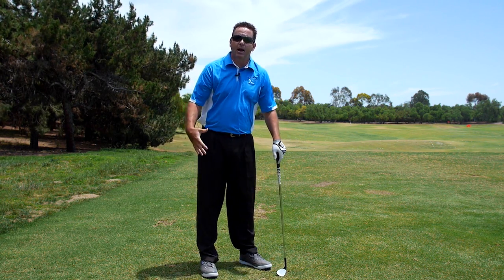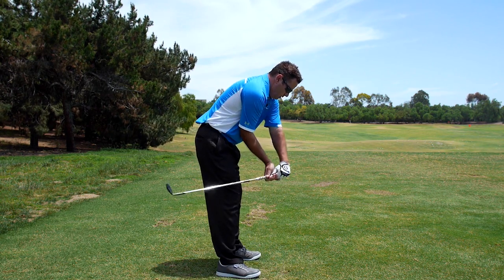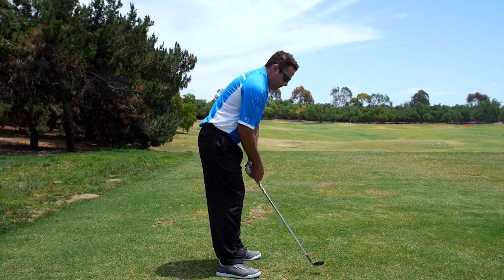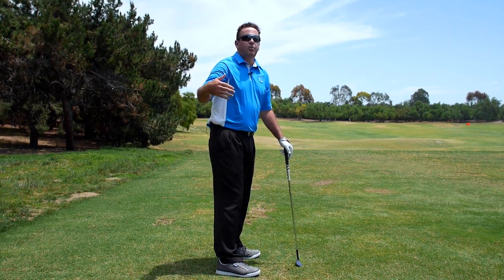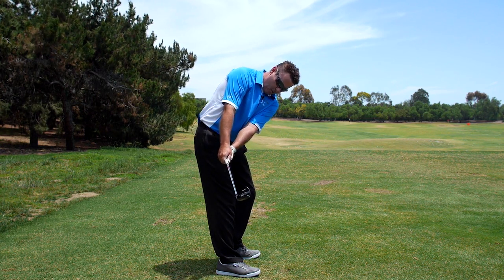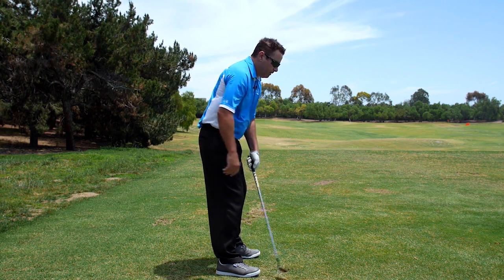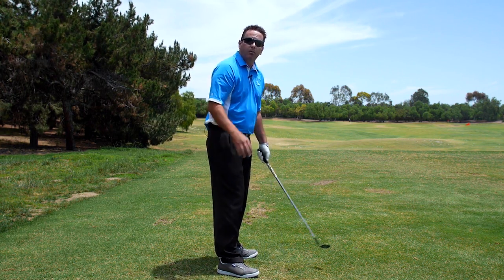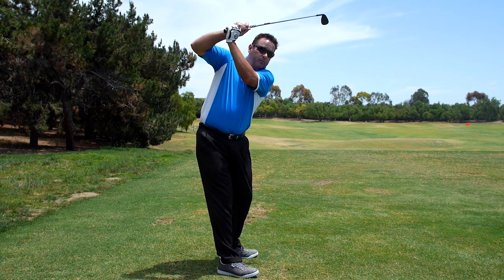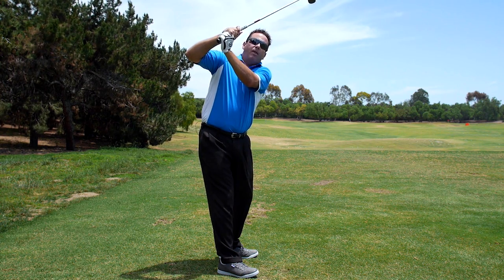Here are some of the incorrect moves where the left arm doesn't rotate properly: whipping the hands inside — the arm barely moves and the club's behind me. There's also a move toward keeping the club facing the ball on the way back, but the left arm actually rotates the wrong way there. Both of those moves turn into left arm not rotated properly — across the line, steep, all that bad stuff.